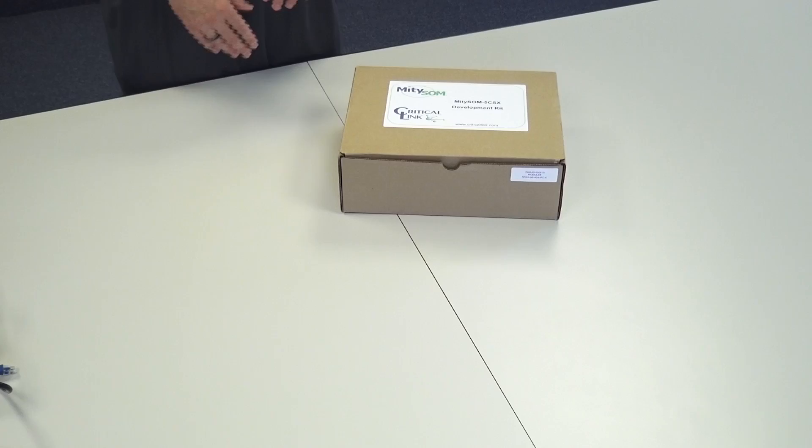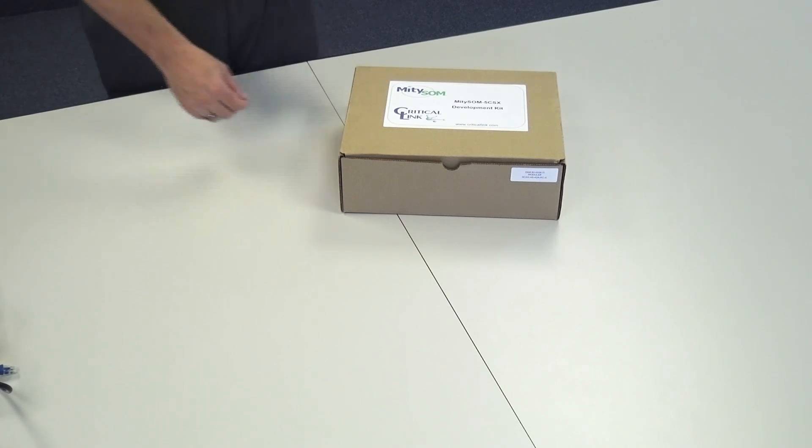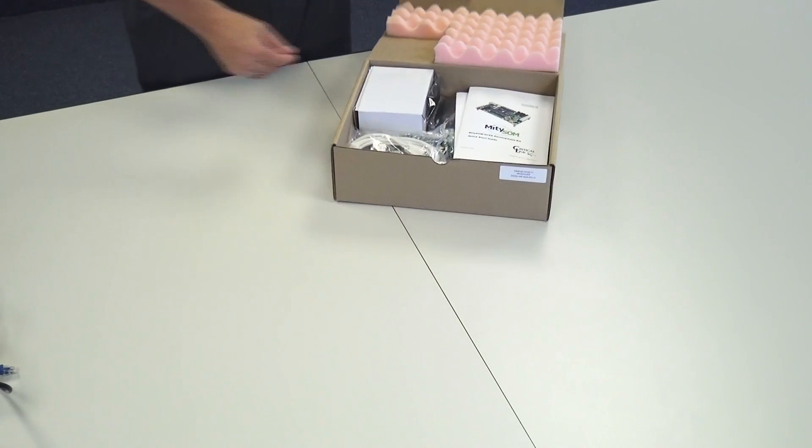Our development kit that we're going to run through today is helpful for engineers to get started with the Altera Cyclone 5 SOC very, very quickly. What we have here is the development kit for the Mighty SOM 5 CSX. I'm just going to walk you through all of the kit contents.